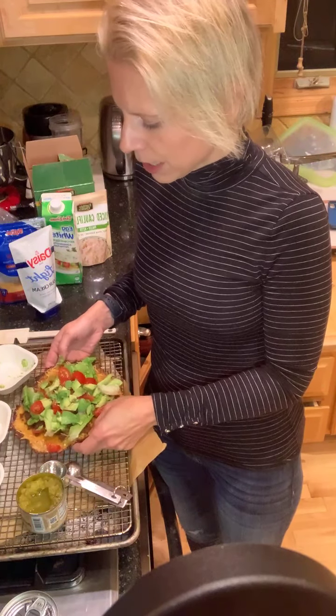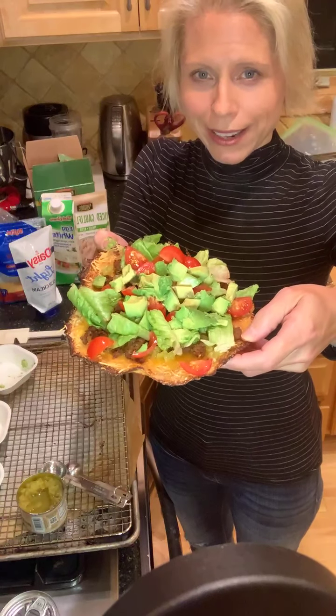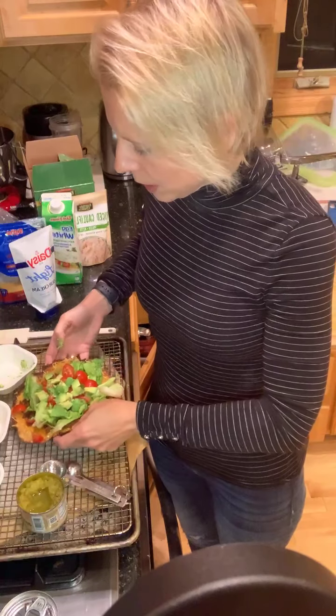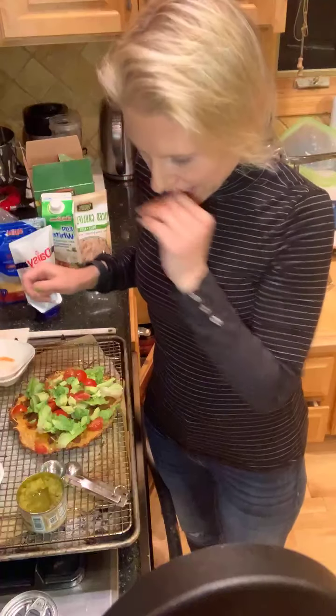This is what my taco pizza looks like. If I'm going to drop it, I'll cry. It's really delicious — so give it a shot. Maybe not your first week. Two years ago when I was starting, I tried a cauliflower crust pizza recipe and I ate it literally for five days straight. I loved it so much.